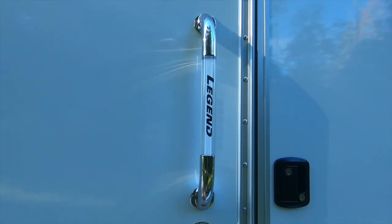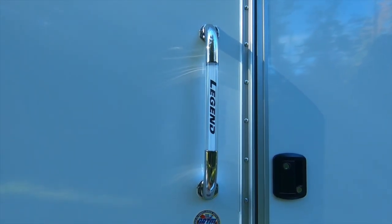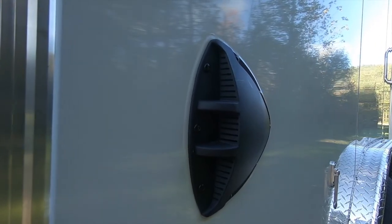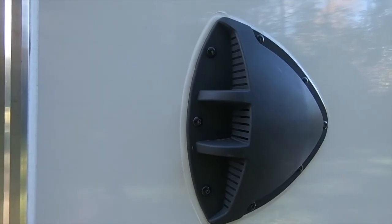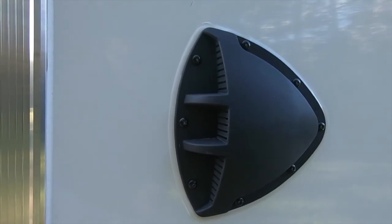The always noticeable ledged and lighted grab handle, aluminum door hold back, and forced air side vents round out the standard equipment on the side exterior of this 8x19 FTV.